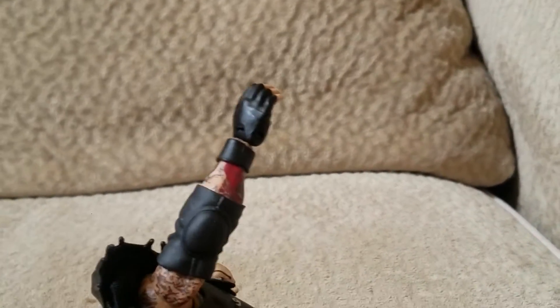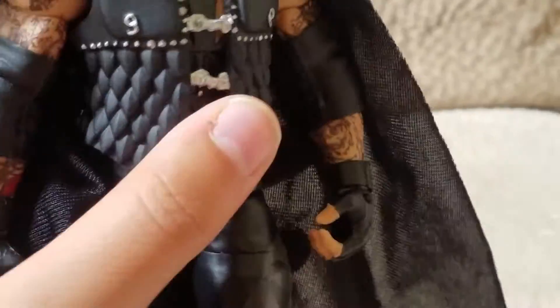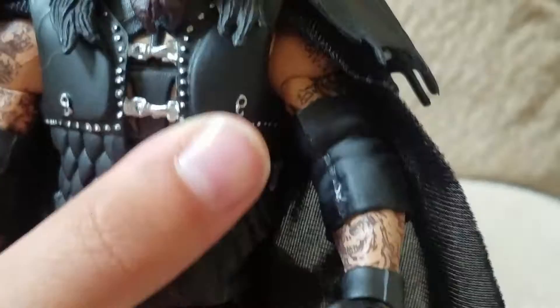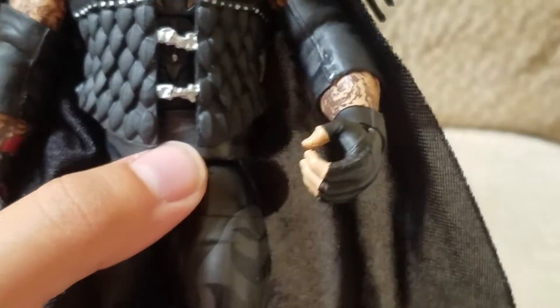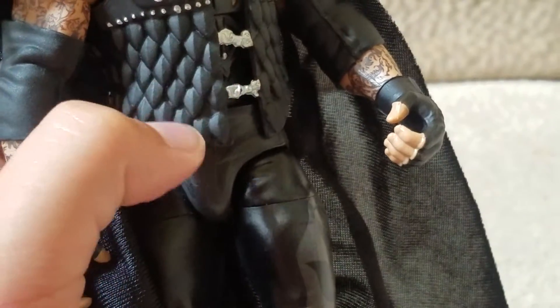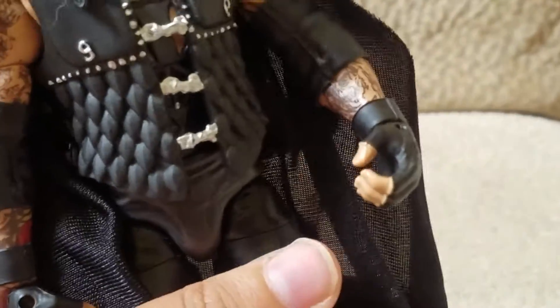I like his elbow pads. I don't think he really wears them too much, but I know he wears them from time to time. And then he's got these weird nipple hook thingies — I don't know what they are. And then it's got this cool scaly look, like either a snake or some type of feather type of look he was going for, which is really cool.